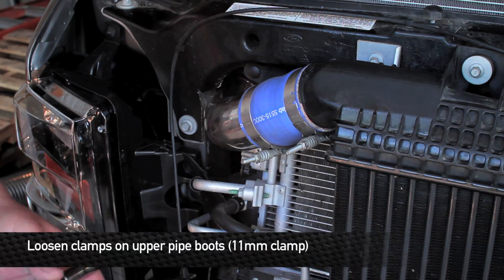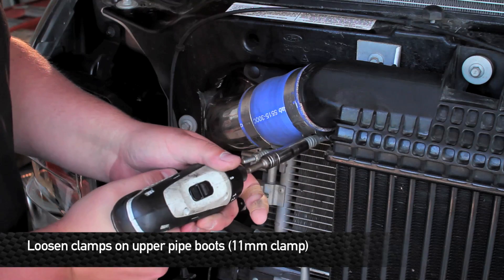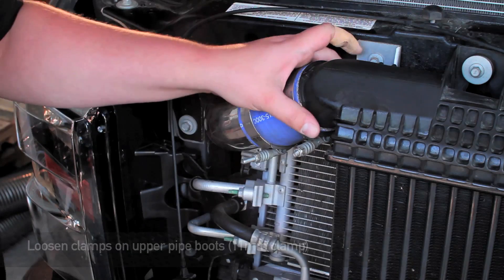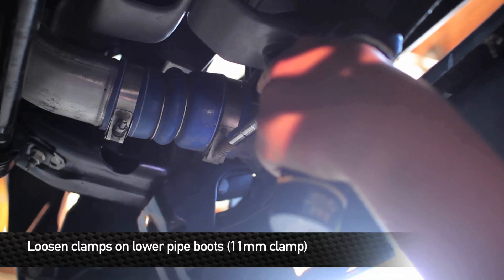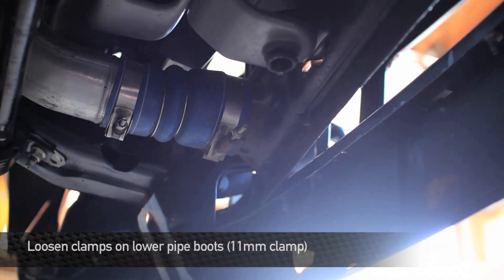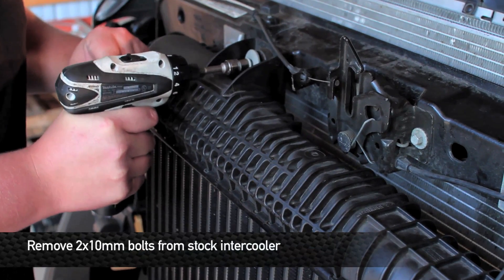In order to get the intercooler out, we're going to need to loosen the intercooler pipe clamps. Next, remove the two 10mm bolts from the top of the intercooler.